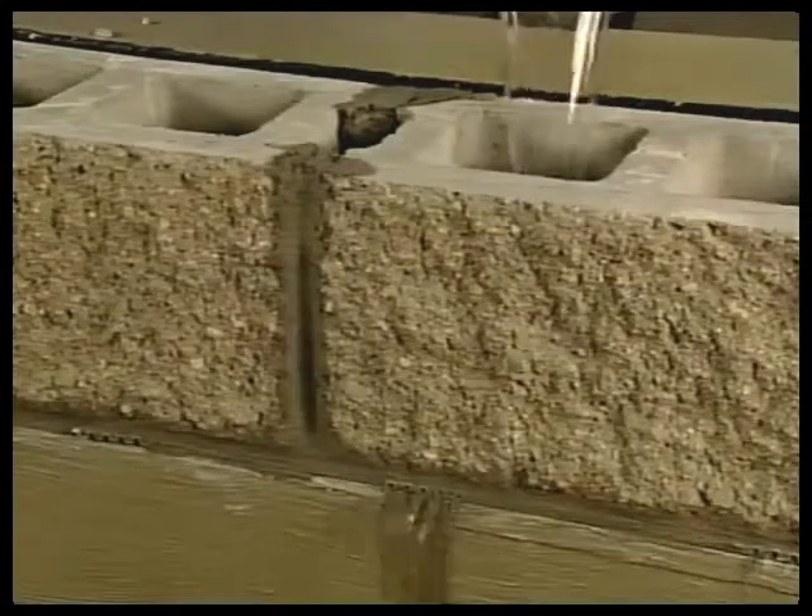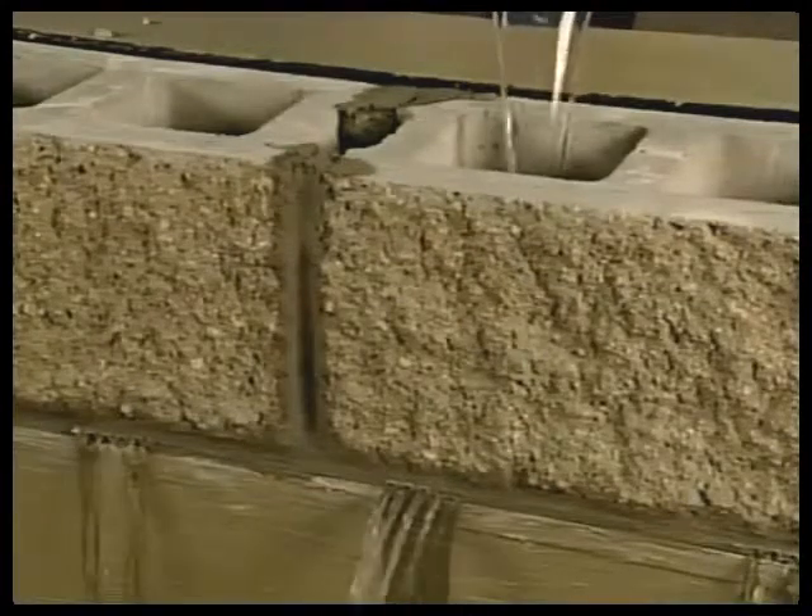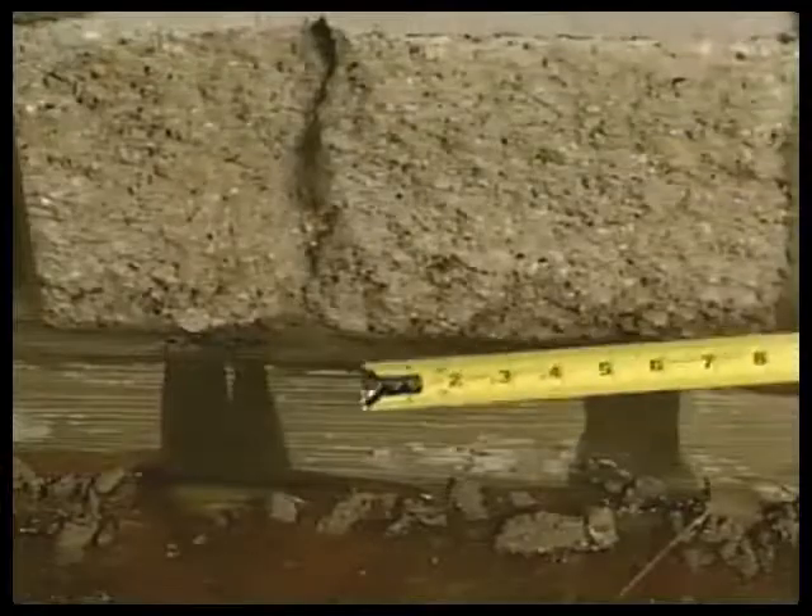Core cavity vent works because all the weep holes are at the lowest point of the core and cavity, and there are many of them.